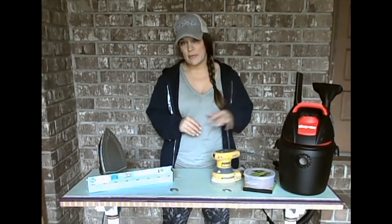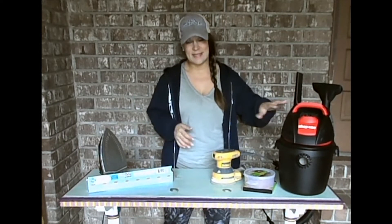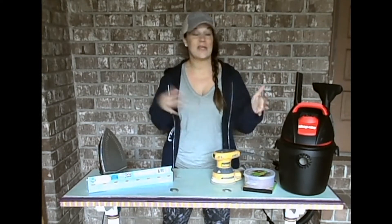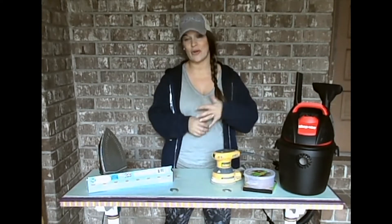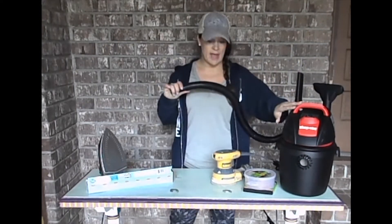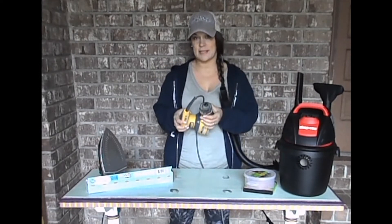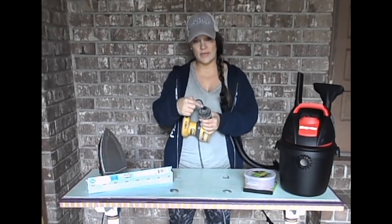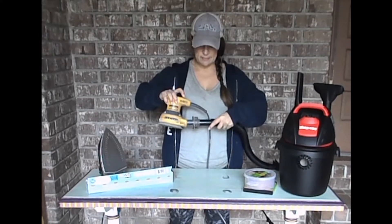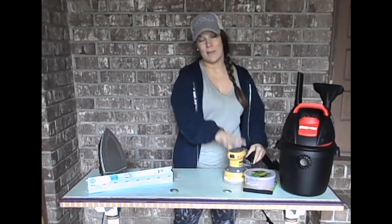We're going to start by introducing you to some of the items you're going to see me using. One of the things I hate about sanding is the crazy dust it makes, especially if your workspace is one where you do the sanding and the painting all in the same place — you just don't want it up in the air or all over everything. I love to take my wet dry vac and my DeWalt orbital sander, which comes with a dust cap. I've taken the dust cap off so all the dust would blow out, but using the vacuum I'm able to take the hose, attach it, and apply tape so all of that dust goes straight into the vacuum.